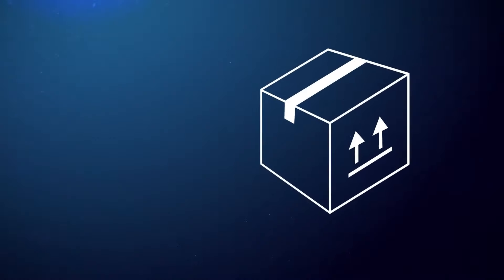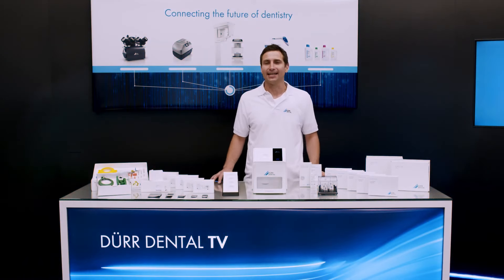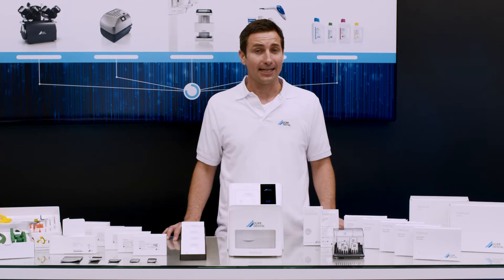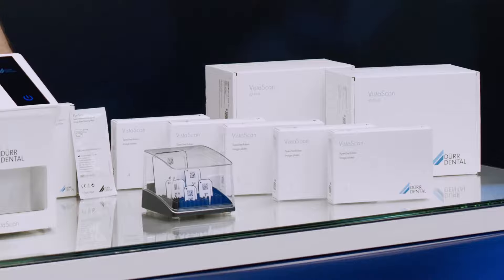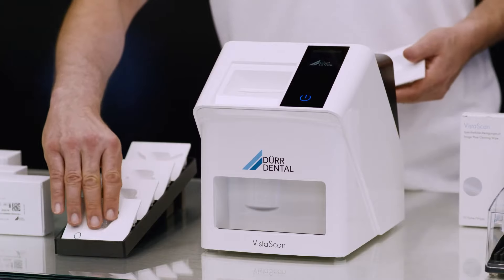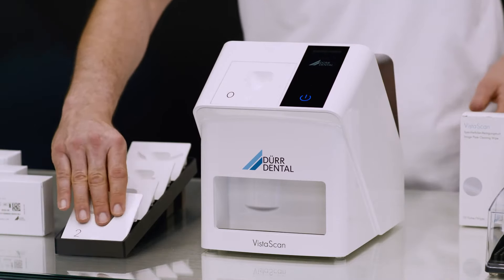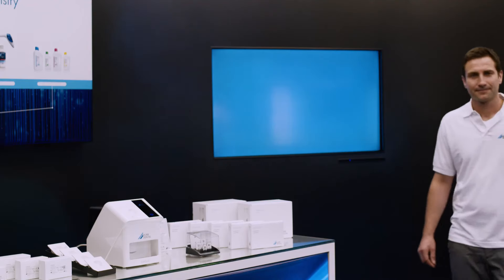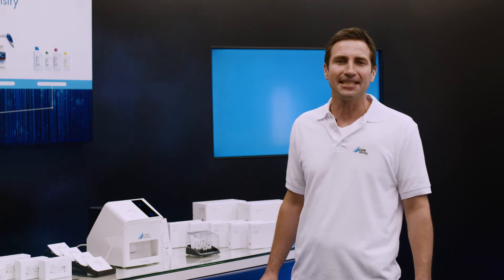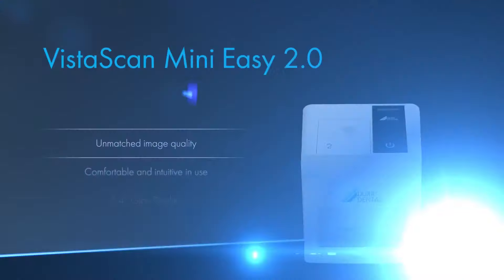The VistaScan MiniEasy 2.0 — the most intelligent MiniEasy that ever existed. A comprehensive set of included accessories ensures a smooth start and effective workflow from day one. As the VistaScan MiniEasy 2.0 can digitalize all intraoral sizes, image plates and light protection covers are also available in sizes S0 to S4. By changing the plate guides, the image plate format to be read in can be changed very easily. If there is little space available in the practice, the VistaScan MiniEasy 2.0 can also be mounted on the wall. The VistaScan MiniEasy 2.0 — unsurpassed in image quality, with glass display, the Easy Feed concept and the intelligent automation features based on VistaSoft AI.